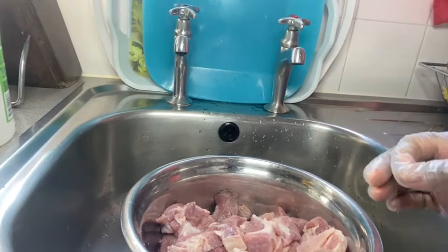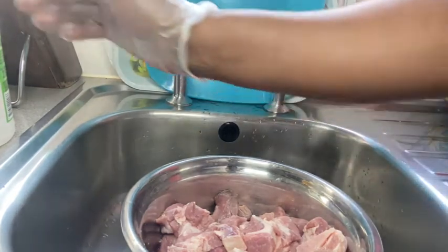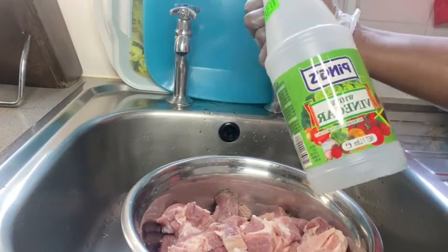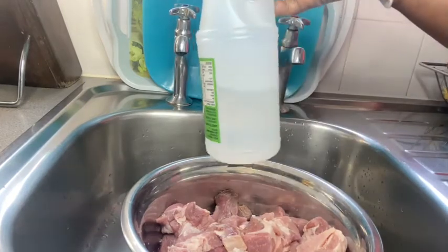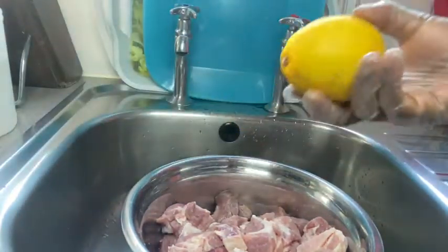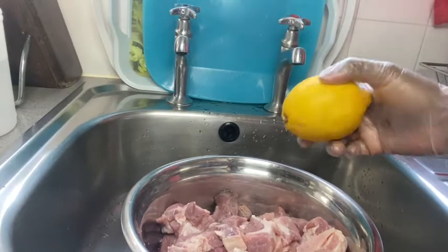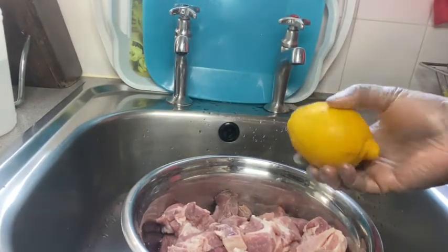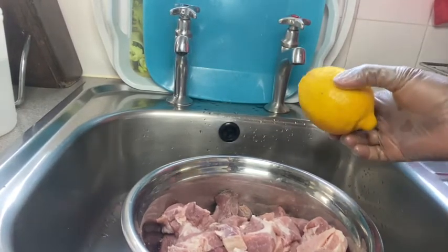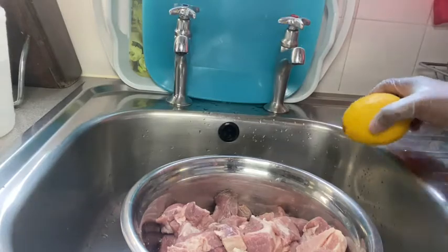In all my meat dishes I recommend that you wash with vinegar — this is cane vinegar, the white vinegar — and I'm going to pour it on my goat to wash it. I'm also going to use this fat lemon; I'll squeeze the juice into the bowl. This is what I'm going to use to wash my meat before I prep it with seasoning.